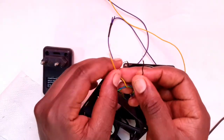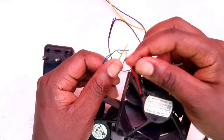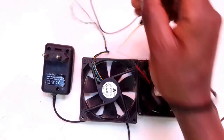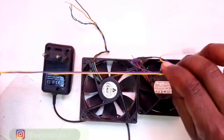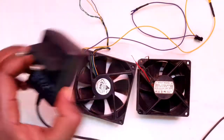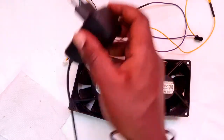we are going to be using the yellow one and the black one. The black one will connect to the black one, then the red to the yellow. We are going to be needing power cables to connect the two and the power, so I'm just going to connect this to the power plug and test out our fans.